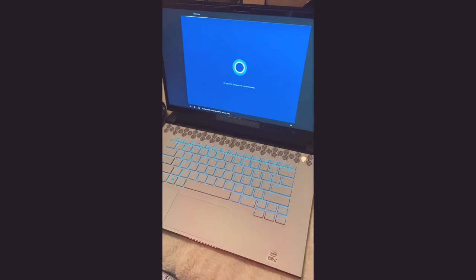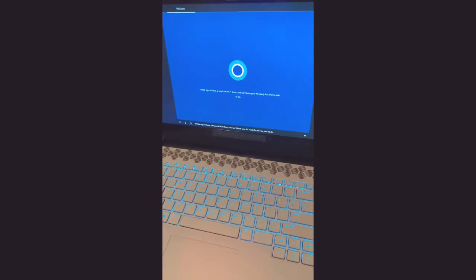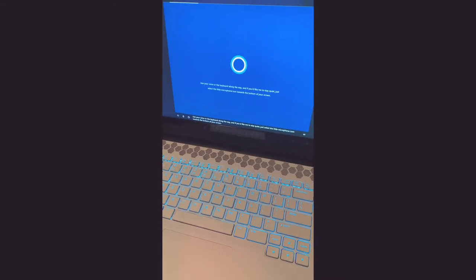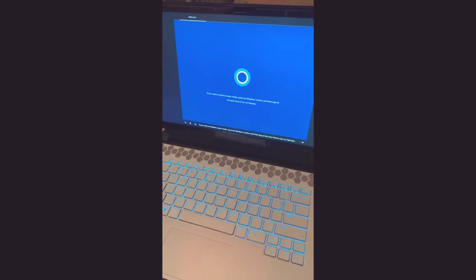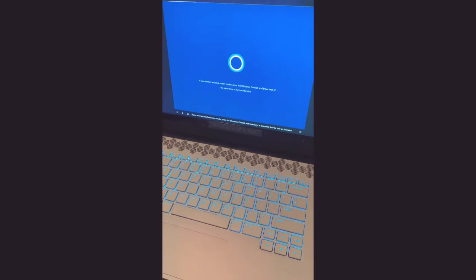Hi there, I'm Cortana and I'm here to help. A little sign in here, a touch of WiFi there, and we'll have your PC ready for all you plan to do. Use your voice or the keyboard along the way. And if you'd like me to stay quiet, just select the little microphone icon towards the bottom of your screen. If you need an assistive screen reader, press the Windows, Control, and Enter keys at the same time to turn on narrator.